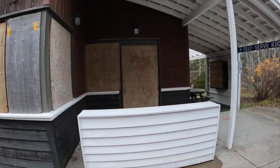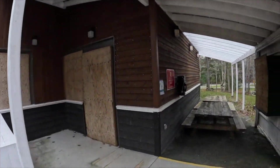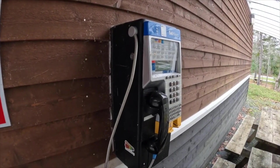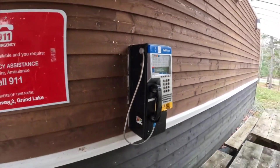In the summertime this is a campground. Obviously right now it's closed. They do, however, have a payphone. Do you remember what those are?